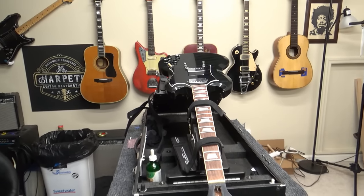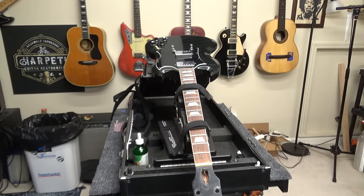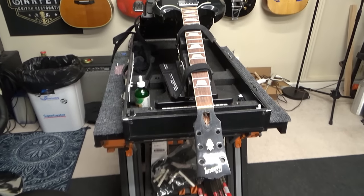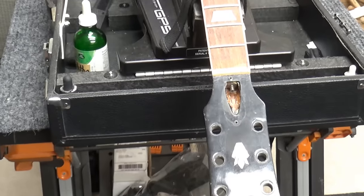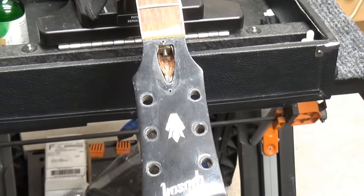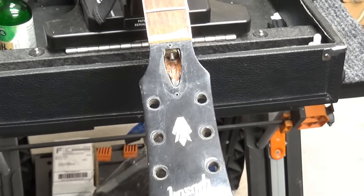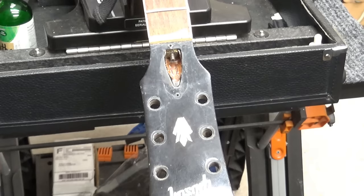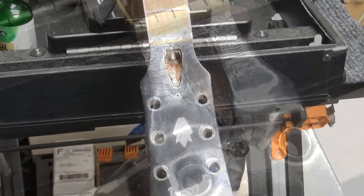Welcome back to my channel for another edition of This Ol' Gibson. I'm Scott and this is a Gibson SG and it's in dire need of a headstock brake repair. Today I'm gonna glue it up first by putting wax around the areas that I don't want the glue to stick to, and then we'll glue it and clamp it. First we'll wax it.